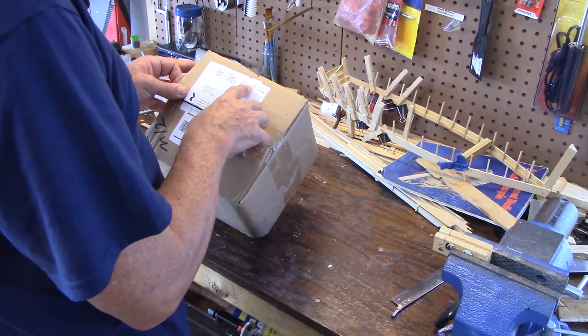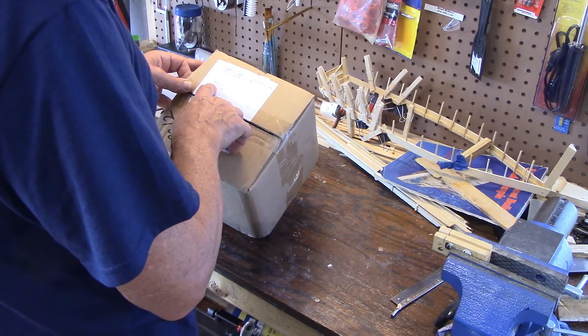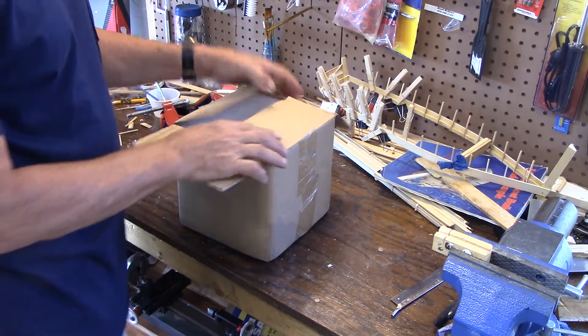This says parcel select U.S. postage fees paid, shipping department, Boyle Avenue, Vernon, California. So I guess this came through the shipment in California somewhere.